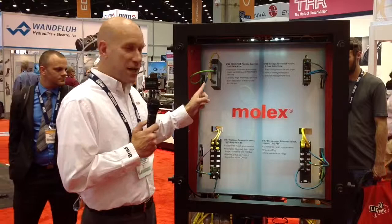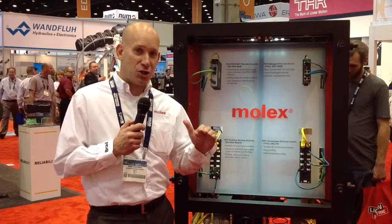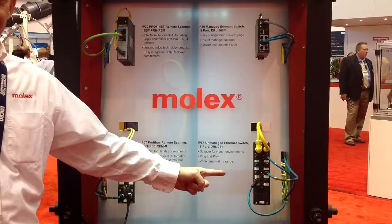This right here is a remote scanner module. It's actually capable of handling EtherNet/IP and PROFINET communication. You can use it to enable an EtherNet/IP controller to perform real-time control over PROFINET. We make industrial Ethernet switches in both IP30 and IP67 form factor.